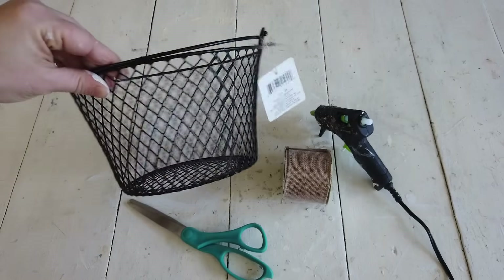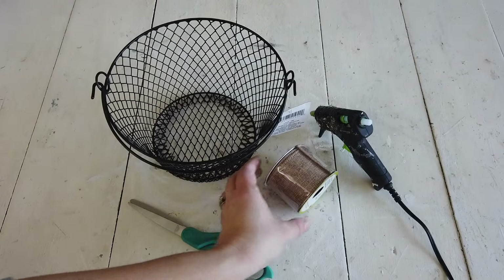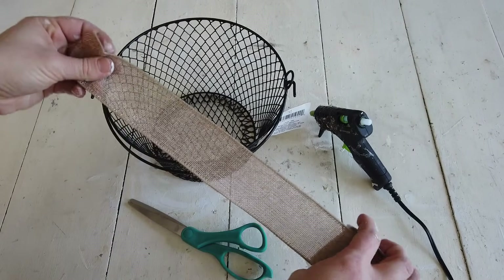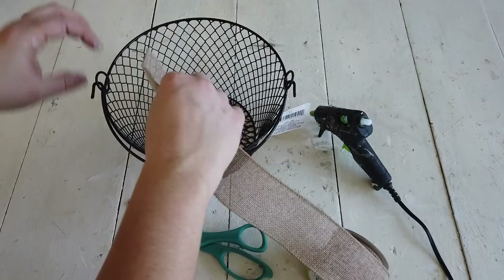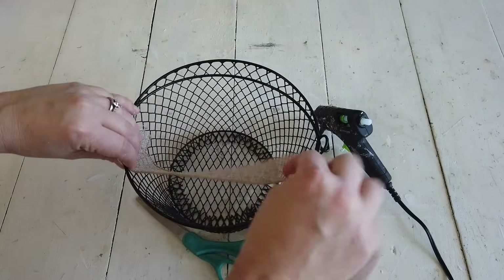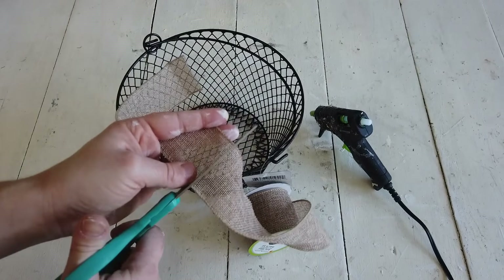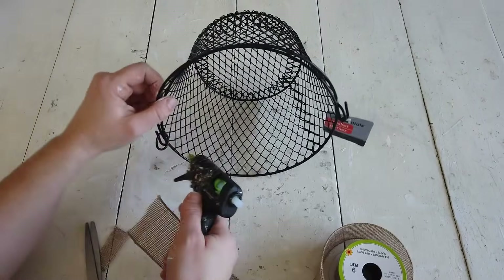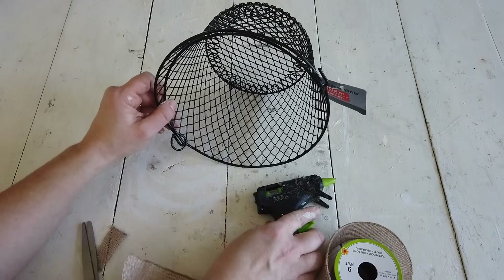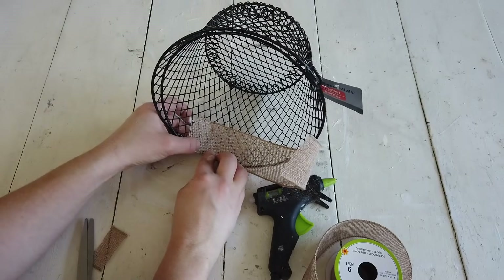For the last project I'm using one wire basket and one roll of burlap ribbon, both from Dollar Tree. I'm going to line the basket with the burlap ribbon. I start by measuring the burlap ribbon on the basket from one side of the handle to the other — half the basket — then cut that piece off and hot glue it to the inside rim of the basket all the way around to the other side of the handle.